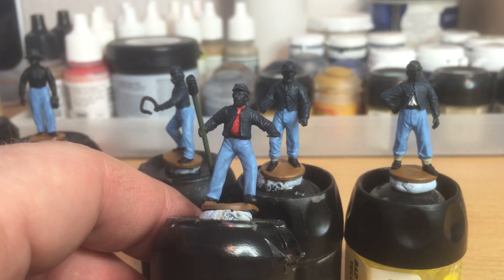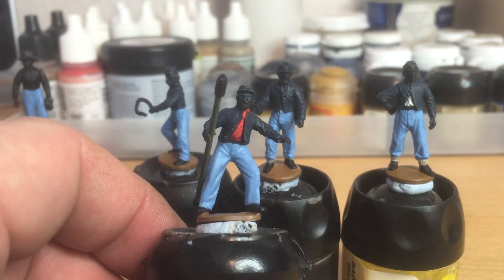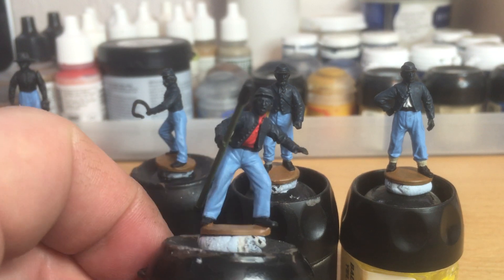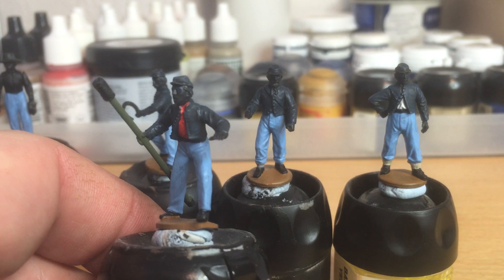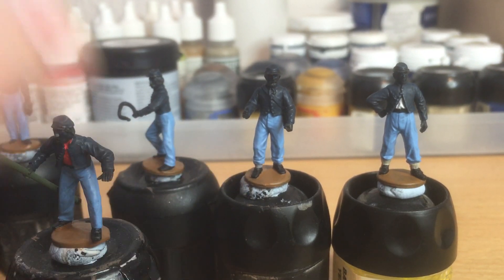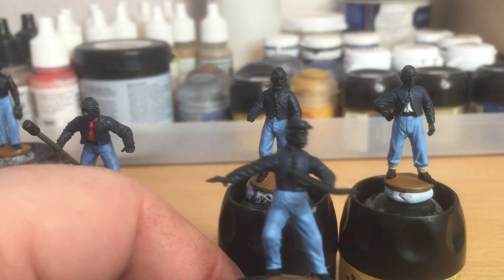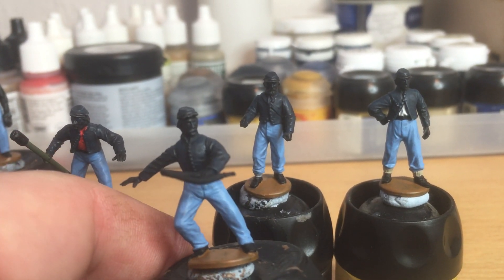I've had two coats of paint on the trousers — one slightly darker blue, then this blue — and then this will be followed with a wash of Games Workshop Agrax Earthshade, once I get a few of the other colours down as well. So that's the first guy there.